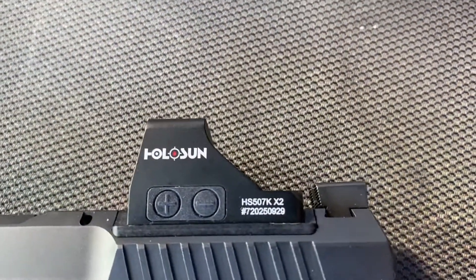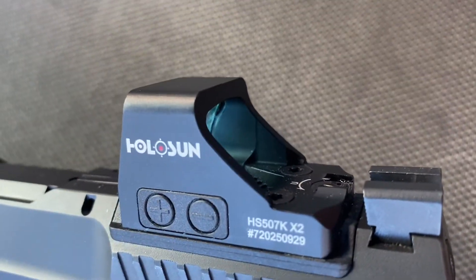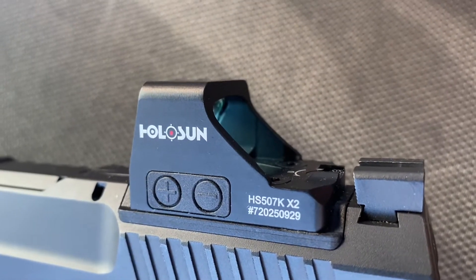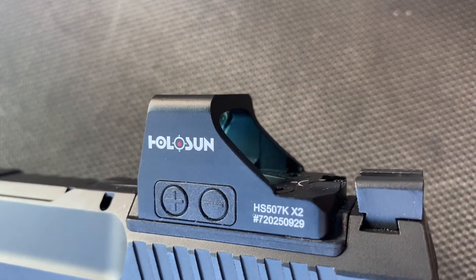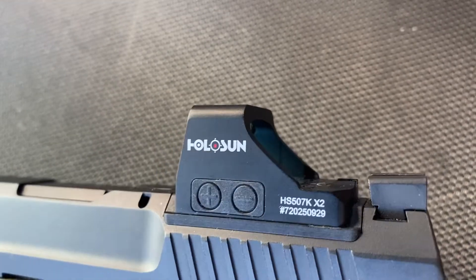Another thing is the original optics plate that comes on the firearm is pretty hard to get off. You're probably going to want to punch it — I kind of made a ghetto punch last night with a screwdriver and a hammer. Matter of fact, let me show you my process from last night. Let's cut to that.